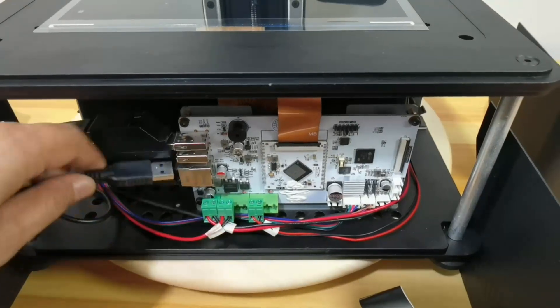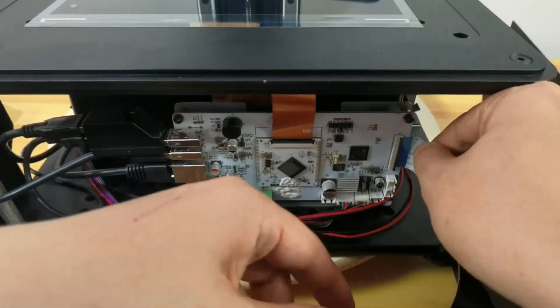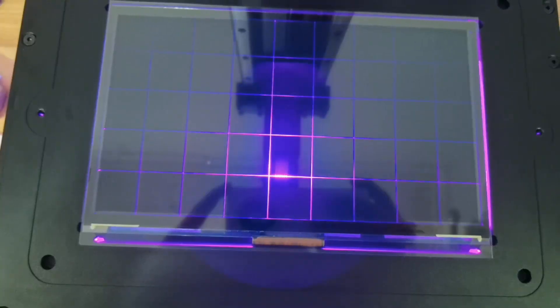Place the front casing in front of the printer, plug in the USB cable and the touchscreen cable. Power on the printer to check all functions, especially the screen.